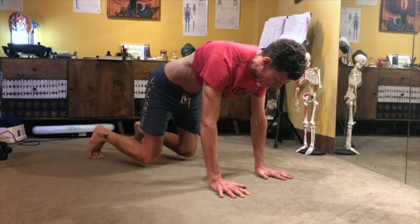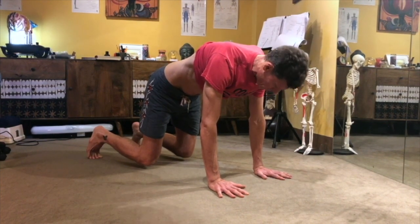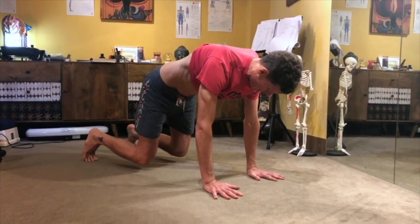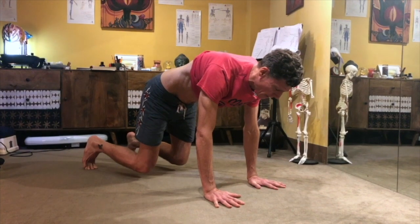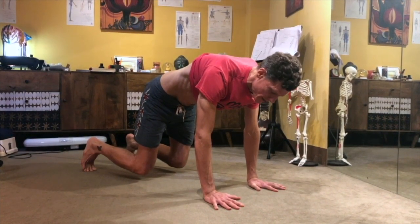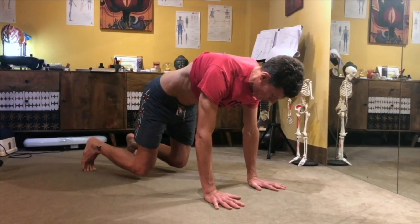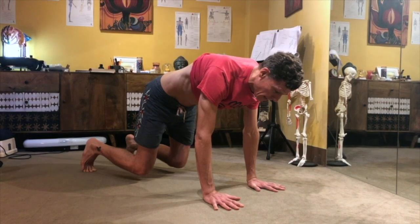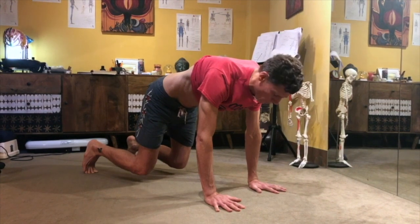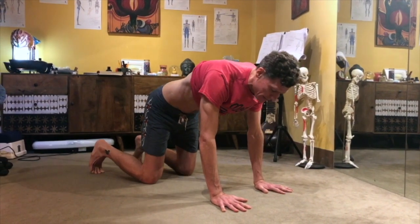Then I'm going to lift my knees up just about — what is that? A centimeter, two centimeters — about an inch maybe. And then I'm going to exert pressure with my hands downward, and you see the shaking begins. I'm just going to exert pressure with my hands down, keep pushing them down, turning on my abs and my shoulders — basically my whole torso, my upper body. Stay for as many breaths as you can, and then come down and relax.